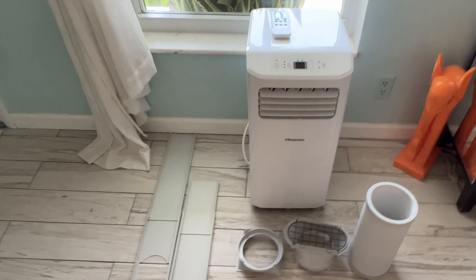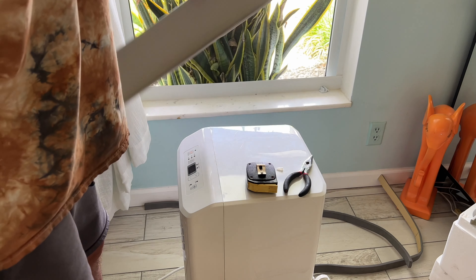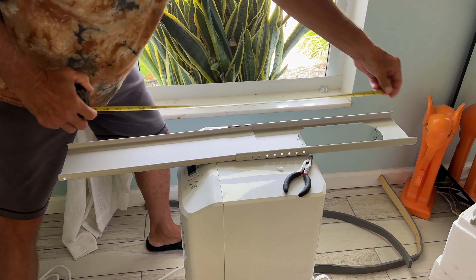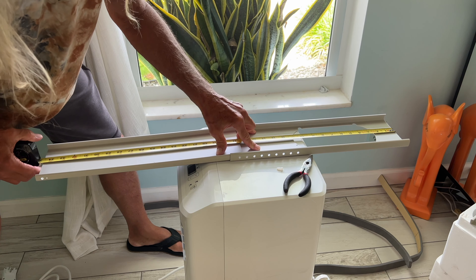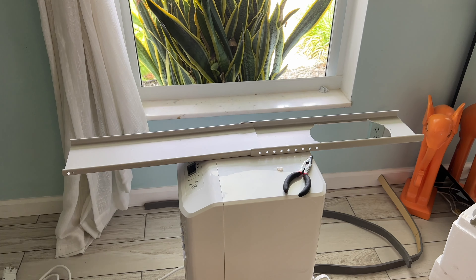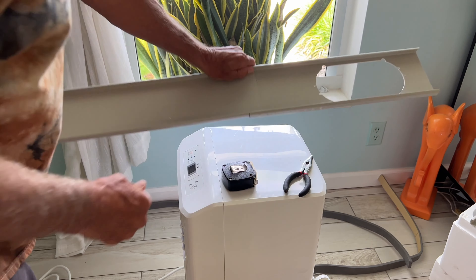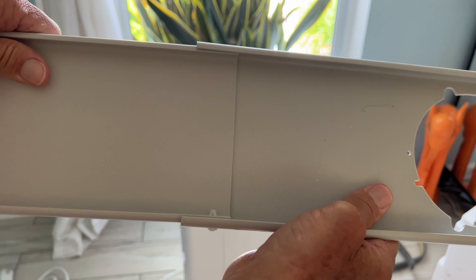You can go horizontally or vertically. These windows open horizontally, so I measured 35 inches across. I'm going to pull the leaves out until I get to about the right length — that last hole right there. Here's how the peg works: you push it through and it expands, locking the sections together so they don't come apart.